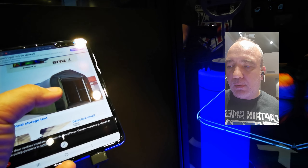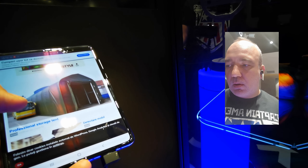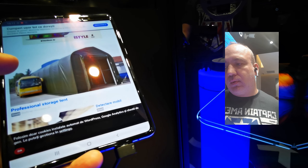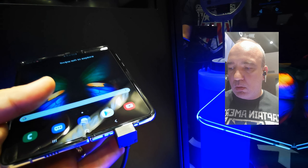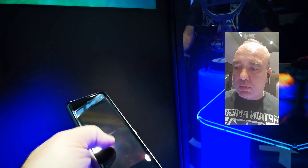Sunt chestii probabil de reflexie, de realizarea display-ului. Atâta timp cât nu este folosit intens, nu se observă foarte tare. În mod normal, în timpul filmărilor, în timp ce citești sau folosești ca multitasking, nu cred că se observă nimic pe mijloc. E realizat special pentru asta și cred că și folia de deasupra are un rol important în chestia asta.